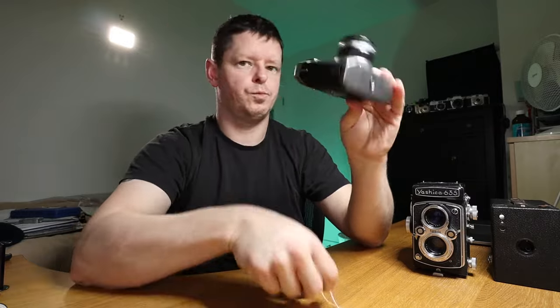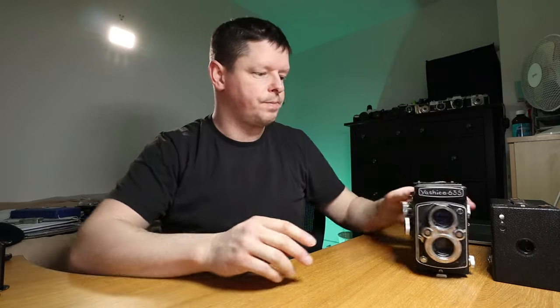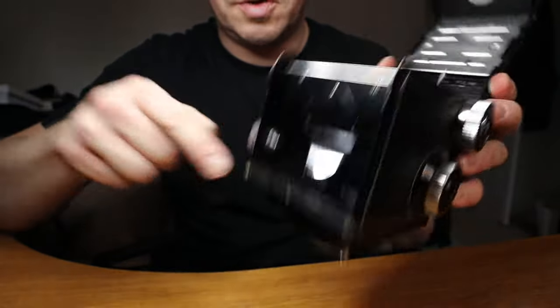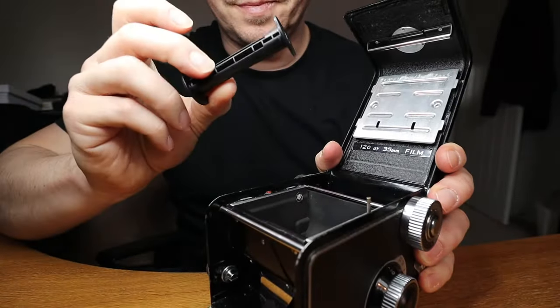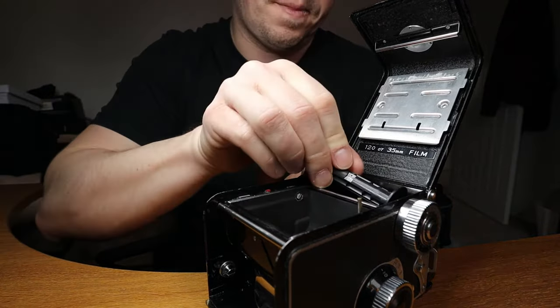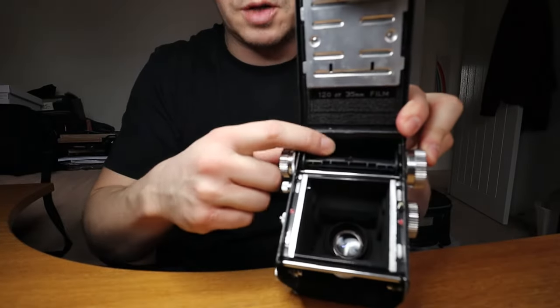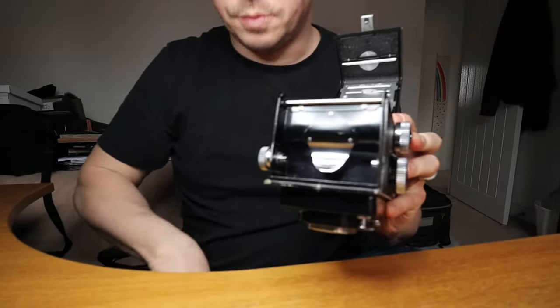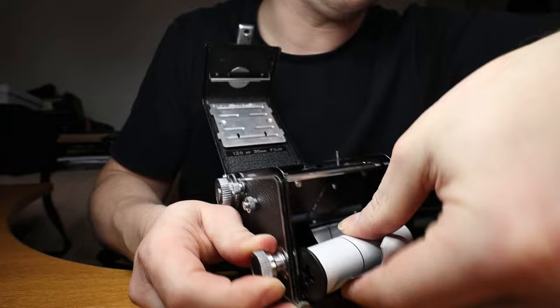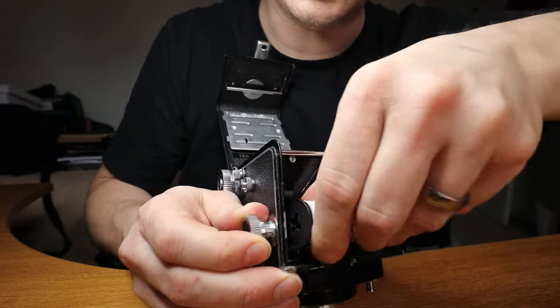Another question I've been asked is: how do you know how far to wind on? There are two ways this might happen. I'll give you a little demonstration of how this works with the Yashica 635. Here is your empty spool from inside a film — we're going to stick it in here. We now have a take-up spool at the top, space at the bottom.